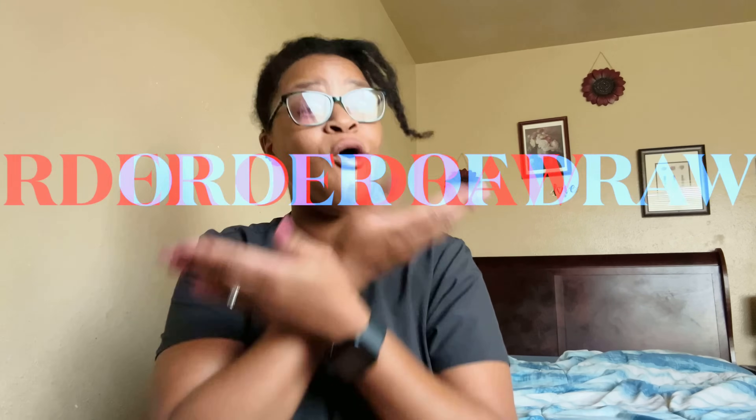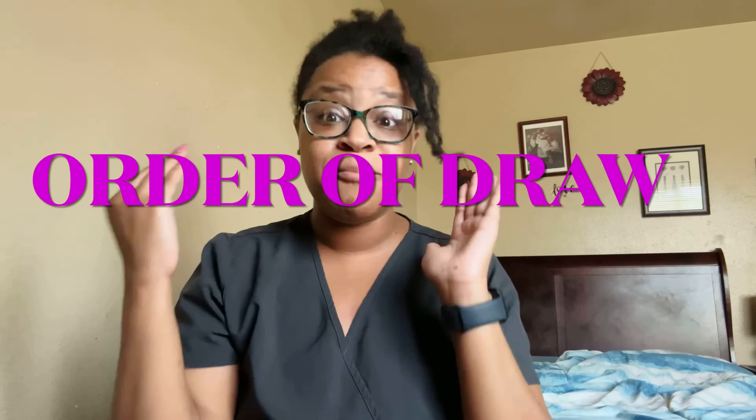Hello everyone and welcome back to Flores Corner. In this video I'm going to be discussing the order of draw. This is very crucial in phlebotomy, so if you're thinking about being a phlebotomist or embarking on a phlebotomy journey, you need to embed the order of draw into your brain.